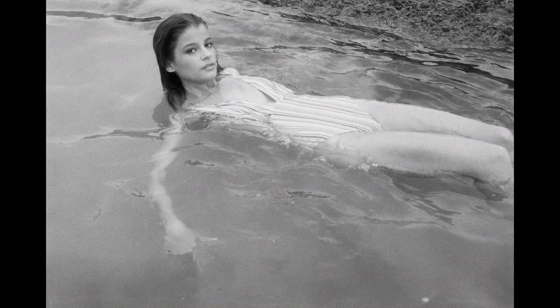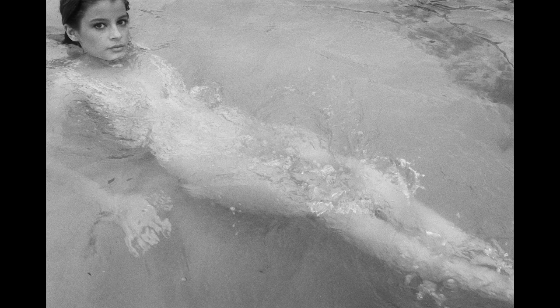When you get closer with a viewfinder camera, your composition is always going to be a little bit off. As you can see, I definitely missed this shot.